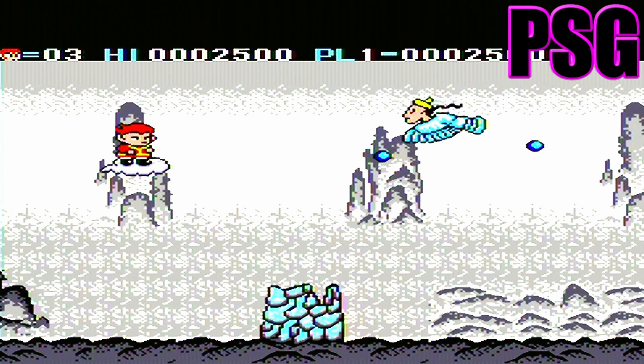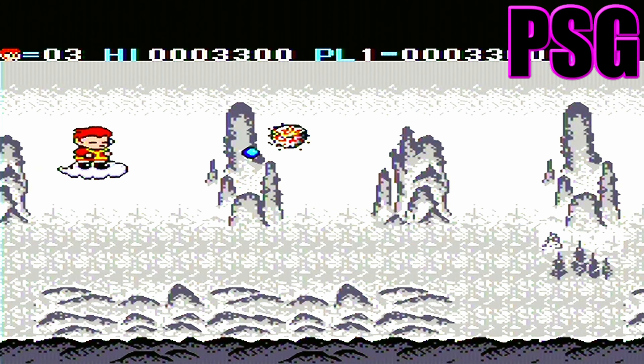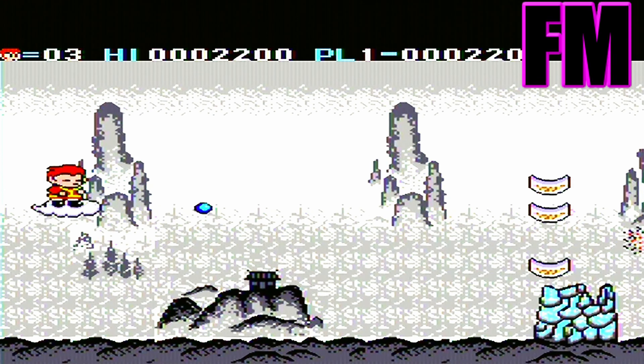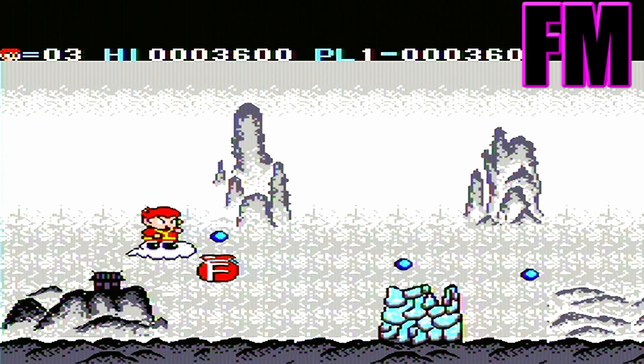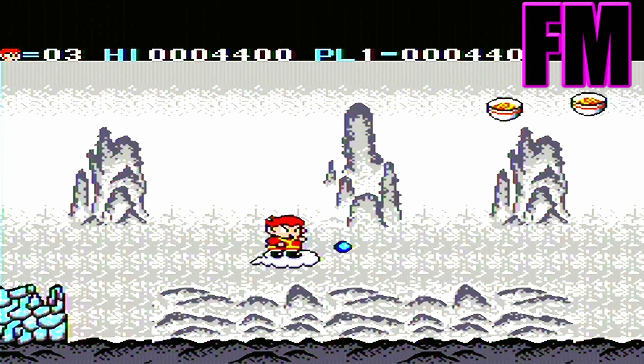It's all beeps and boops. The music is composed and then after it's composed it's turned into code, and that code is put onto the cartridge. When the cartridge is put into the console, the sound chip translates that code into the music that we hear. And that's just really cool that that happens.